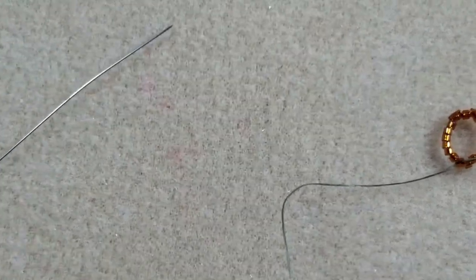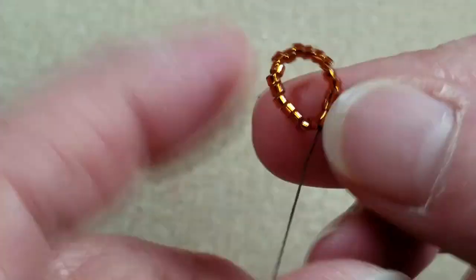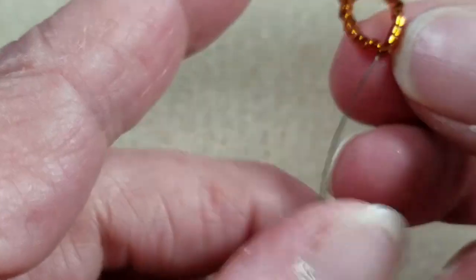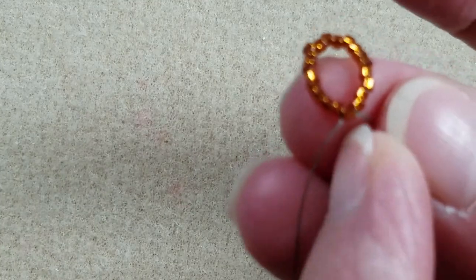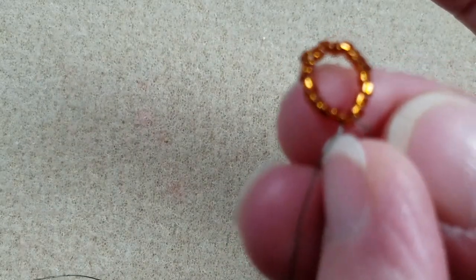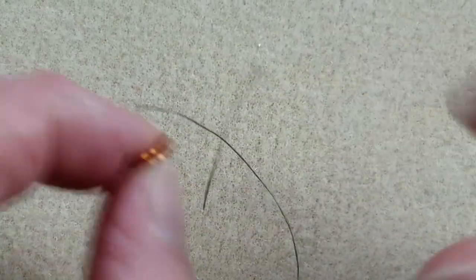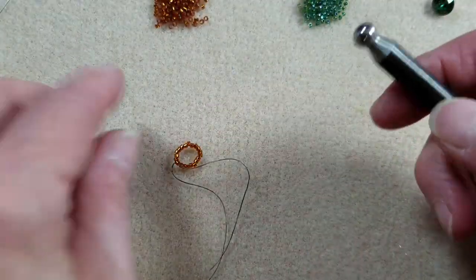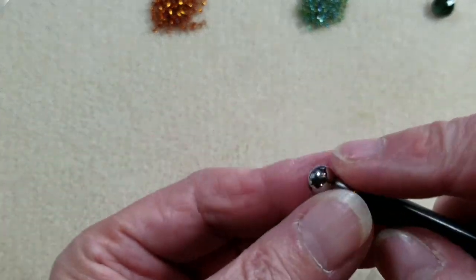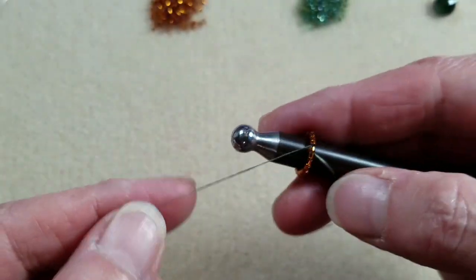To get started with the beaded bezel, the first thing you need to do is string on 20 of your 11/0 Delicas. Pass back through all the beads in a loop, then either tie a knot or pass through one more bead to close your loop. We'll be using tubular peyote. I don't have a dowel small enough, but I have these daps from my dapping block — one that fits great for tubular peyote. Slide the loop onto the dowel; it's much easier to work tubular peyote with something to hold your circle of beads.